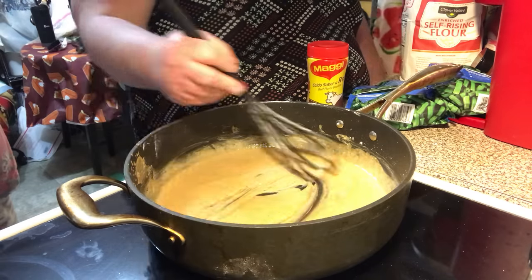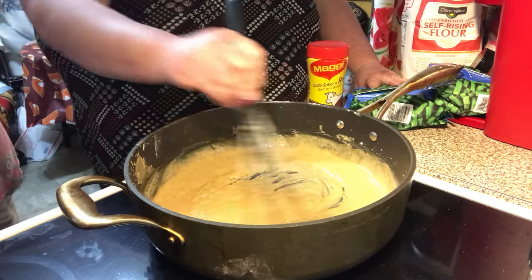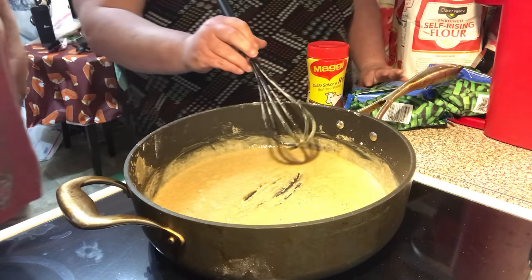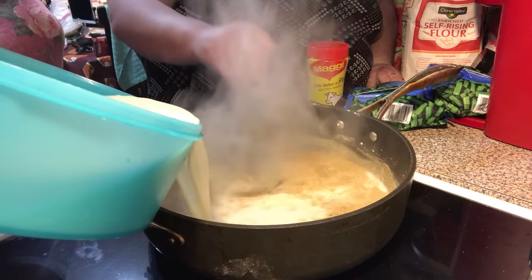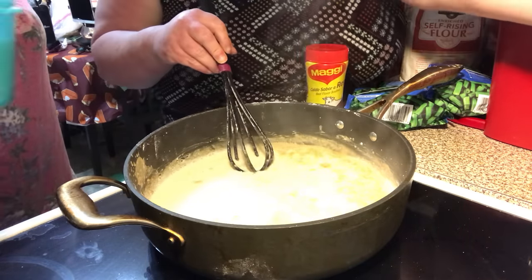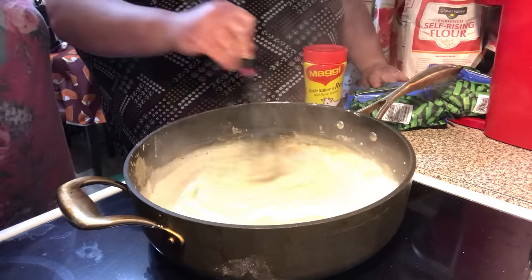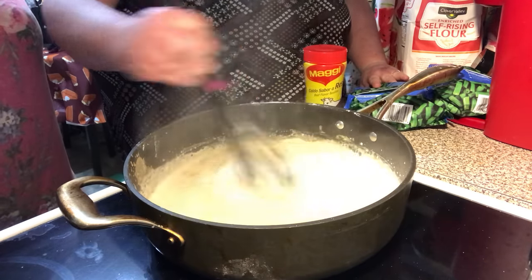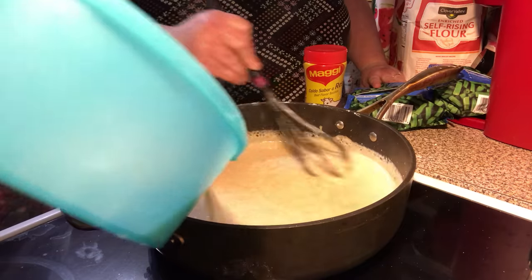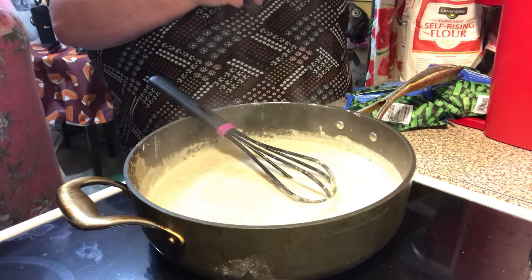You can go as dark as you want. Okay, I kind of like that color, right like that. So here we go with our milk and our water. You can turn it down. Okay, let's see about that. While that's doing that, I'm going to put a little of the beef broth in there.